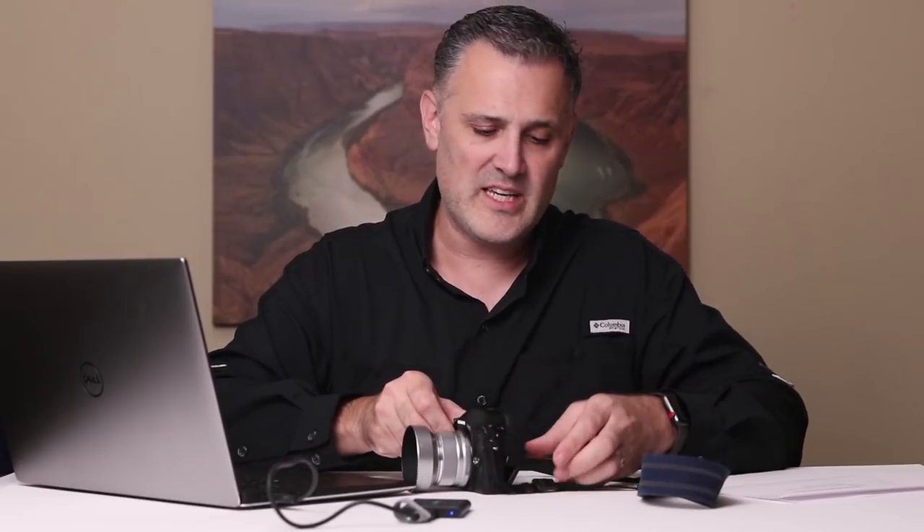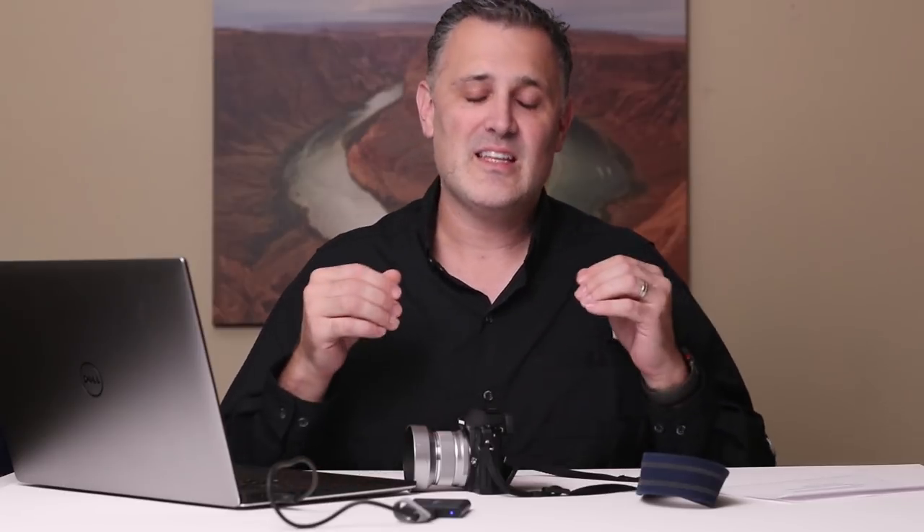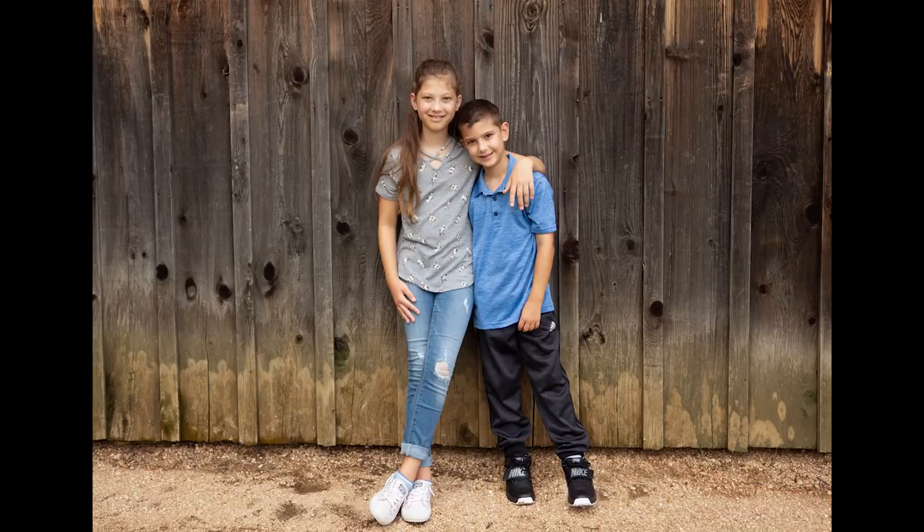So the first tip with an Olympus camera is to learn to use the screen to compose from your waist level. On Olympus cameras, if you turn the screen up or out and flip it, you can shoot from waist level without having to get down on your knees, which means you're far more likely to do it. I love using this when I'm shooting my kids — just to be able to get lower and shoot straighter when shooting portraits of them.